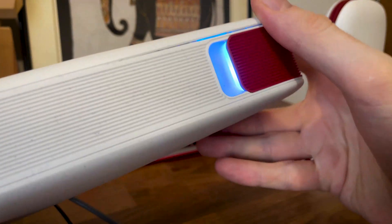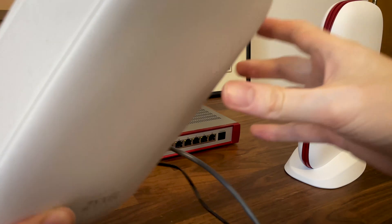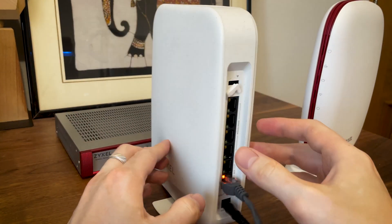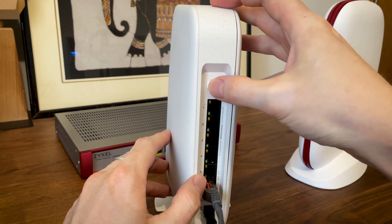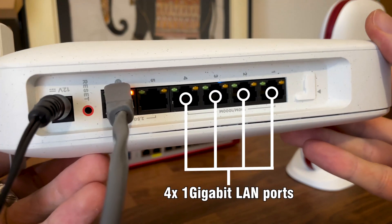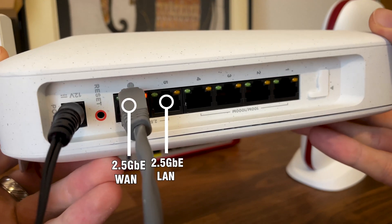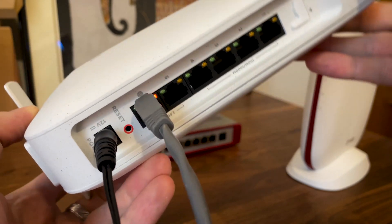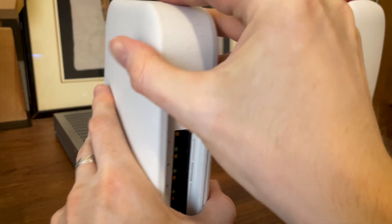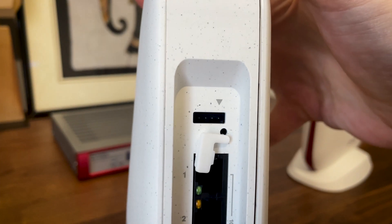Underneath it, there is a single status LED which shines through, and you do need to consult the user manual to know what each color means. Individual status LEDs are just not cool anymore. Flip the router around and you can see the ports area. The first four are Gigabit LAN ports, followed by a couple of 2.5 Gigabit ports — one for LAN, the other for WAN. Underneath them, there is a reset button and a 12V power port. If you have a closer look above the ports, we can see a removable cover which hides a console port.